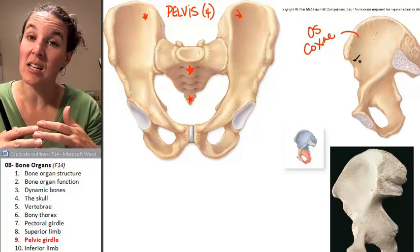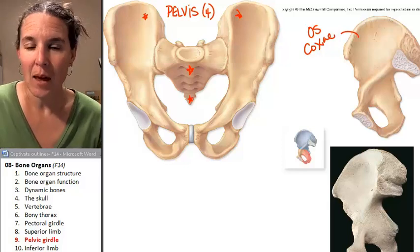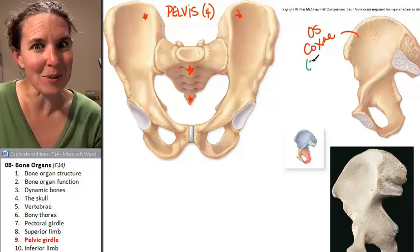It's going to get a little complicated in just a second. The os coxae is its own fused bone. However, the os coxae is actually made up of three bones.